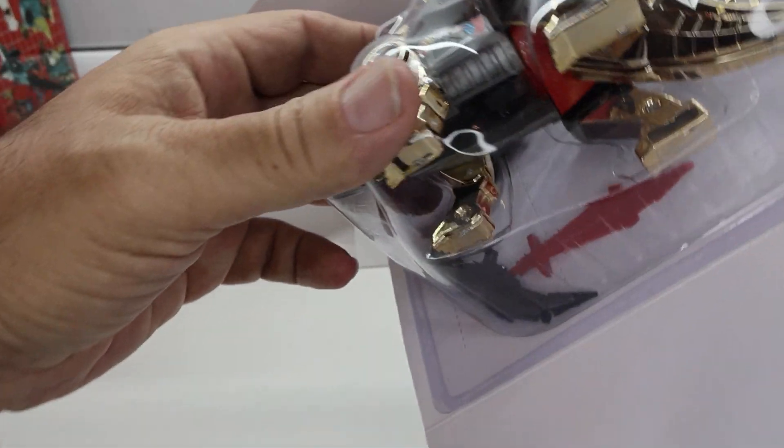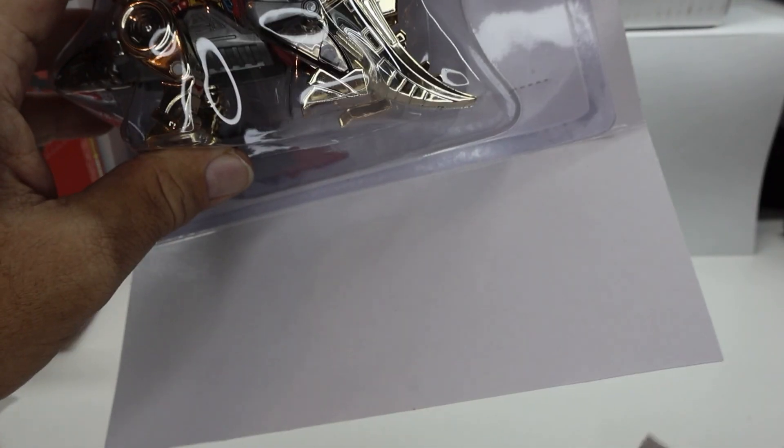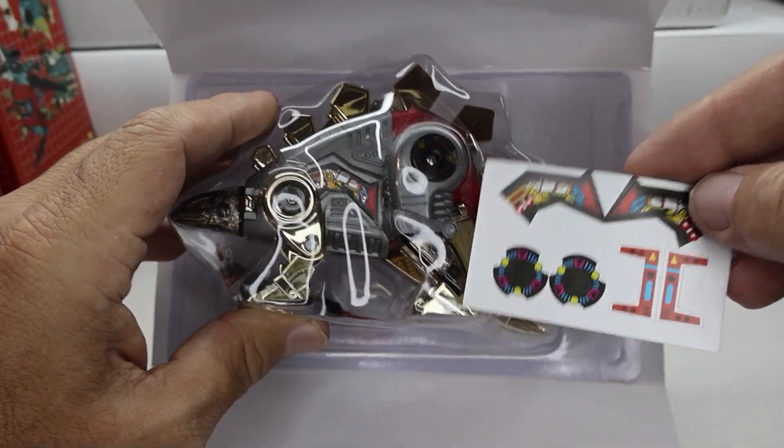All those weapons are just kind of in there. Some stickers are flying around, so they gave — I guess — two sets of stickers.